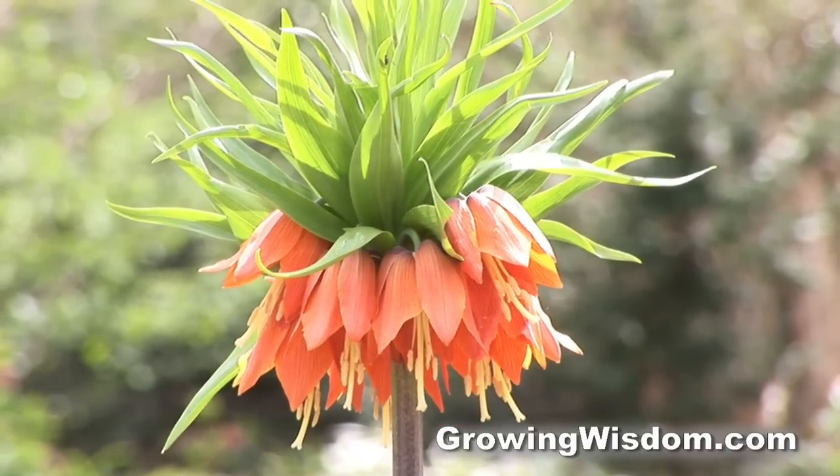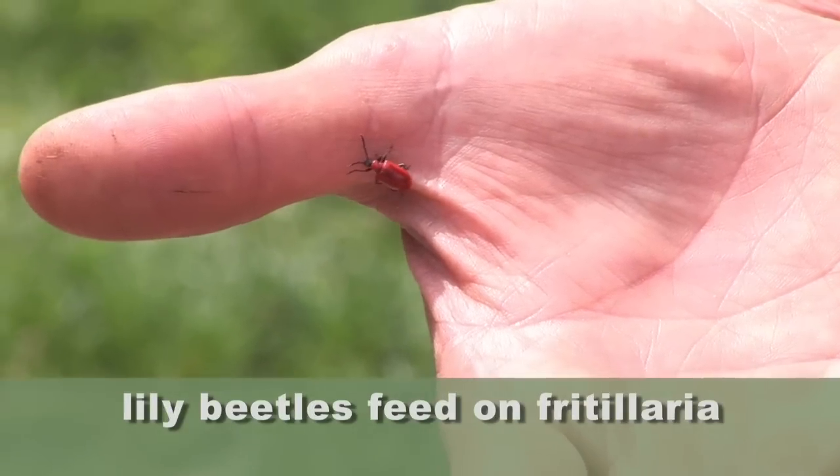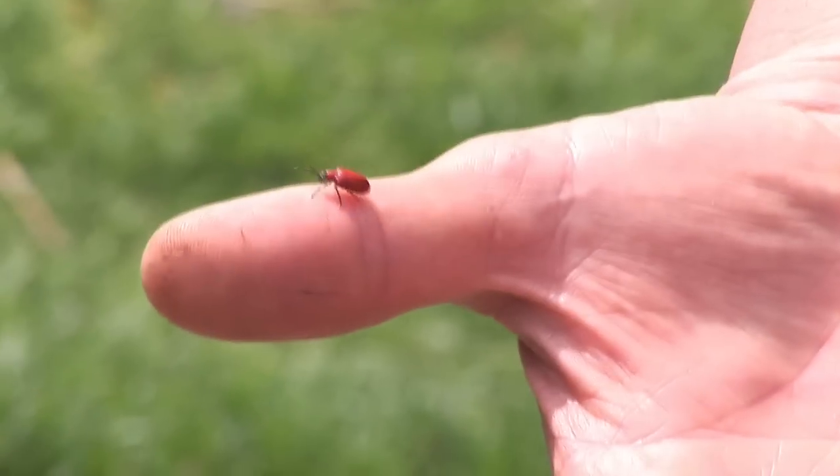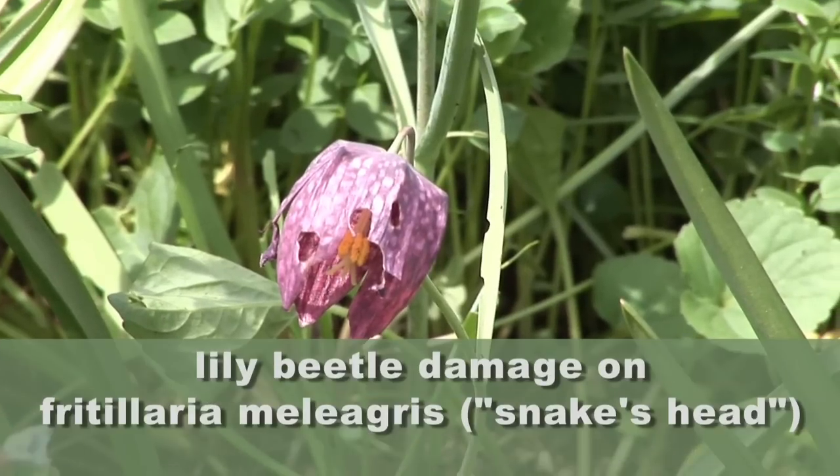One problem is you might have a problem with the lily beetle — that red beetle that tends to eat the leaves on Fritillaria and tends to also eat the flowers. You can see that this particular flower has been eaten a little bit by the lily beetle.